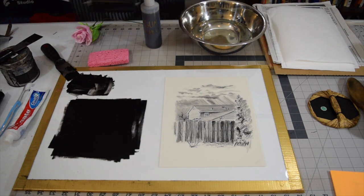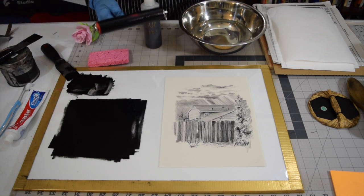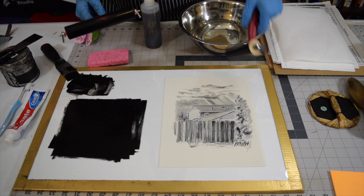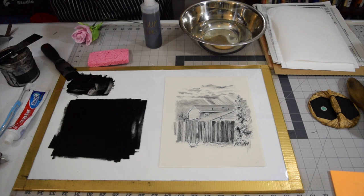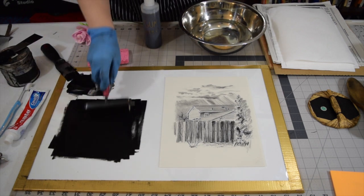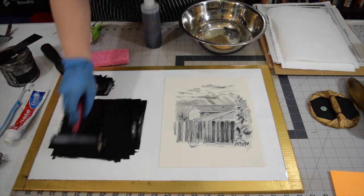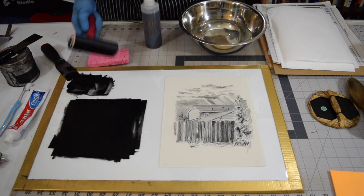I switched brayers really quickly, because usually if there's a low spot in your brayer, that's going to lead to uneven inking of your already really flat plate. So I switched to another roller that looks pretty good. Make sure the ink you have out is nice and even, flat and ready to go.